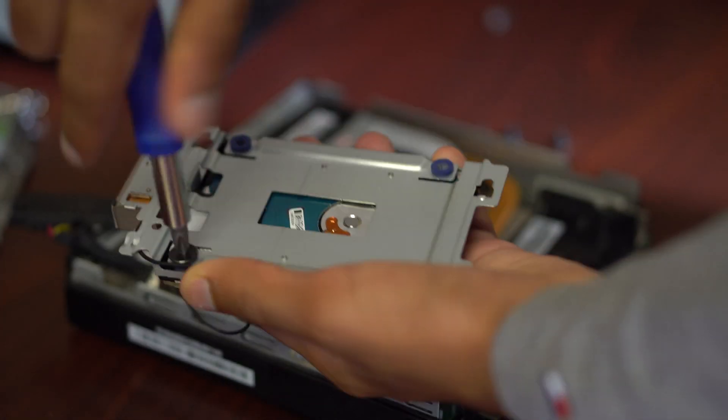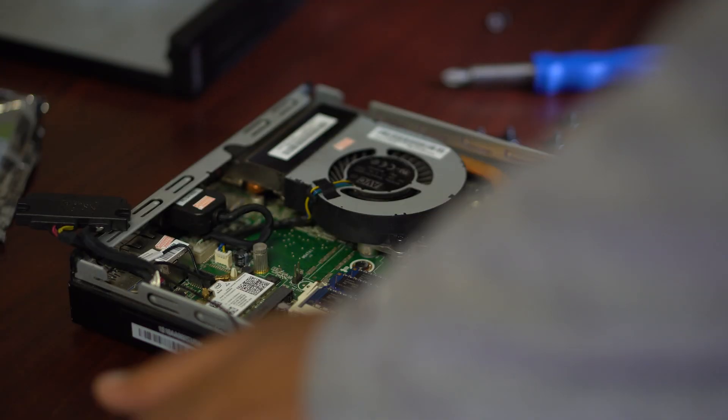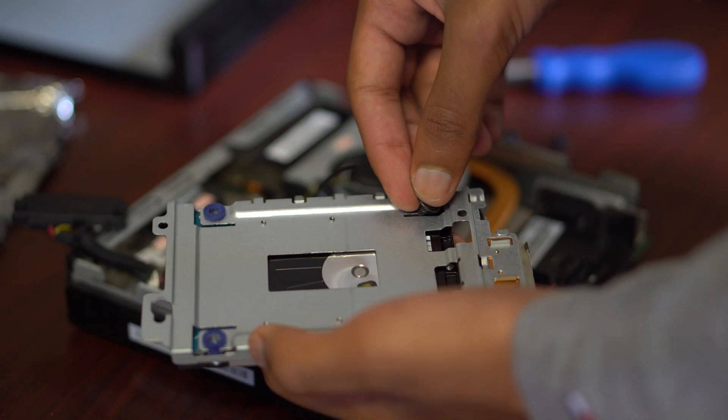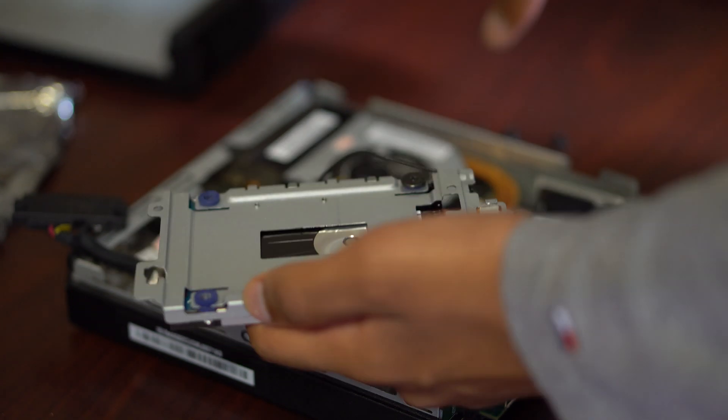From there I can go ahead and unscrew the back for the hard drive and put in the new one — a one terabyte hard drive. This will overall optimize the speed and performance of your computer by changing the RAM and hard drive, and also allow you to have more space.